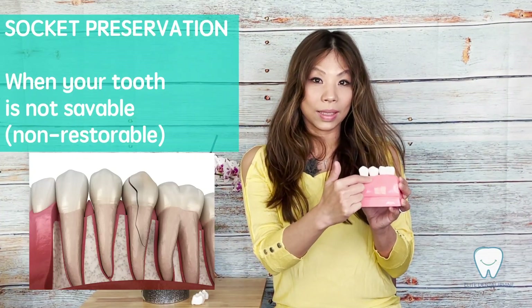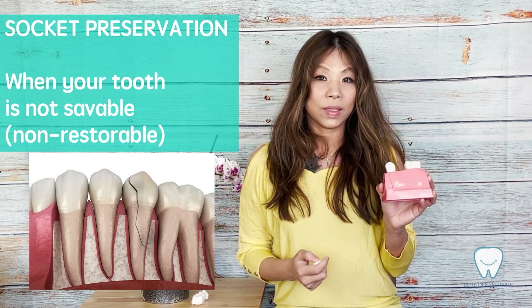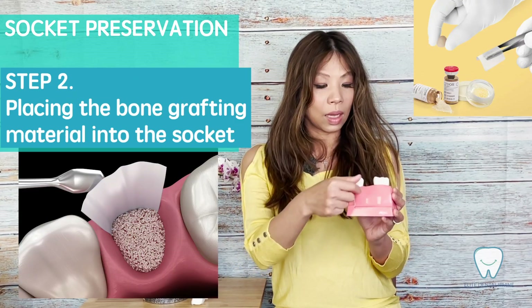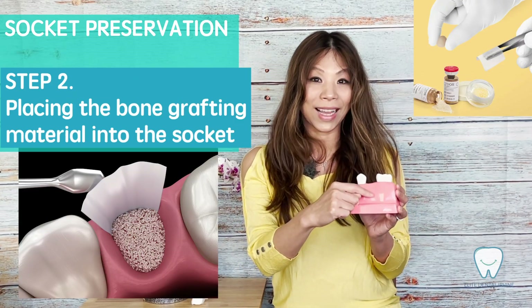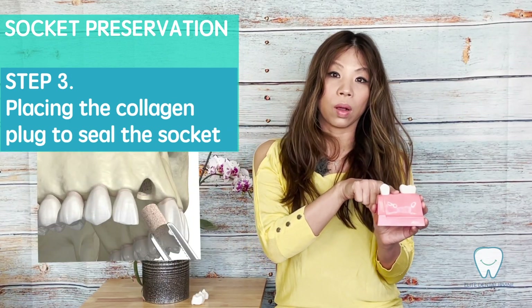If this tooth is not saveable — we call it not restorable — in my office we have an oral surgeon coming in. The oral surgeon will remove the tooth and then we will place bone graft inside the extraction socket. On top of the bone graft, we will seal with a collagen plug.